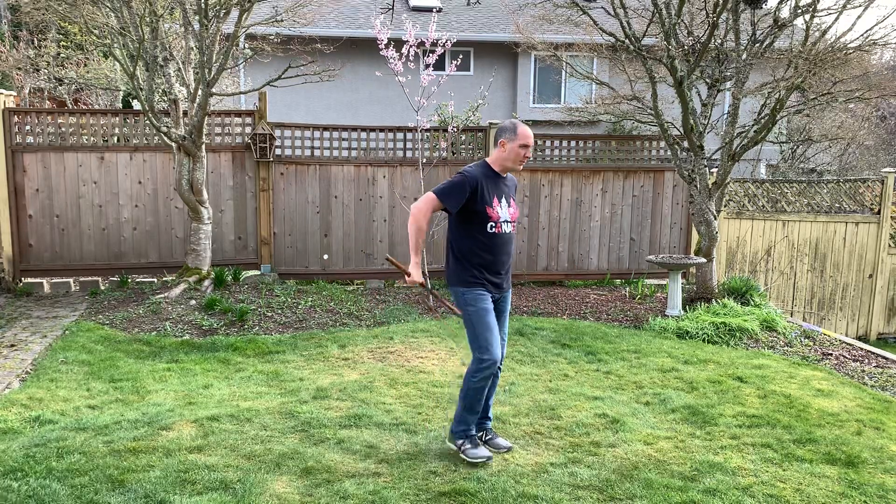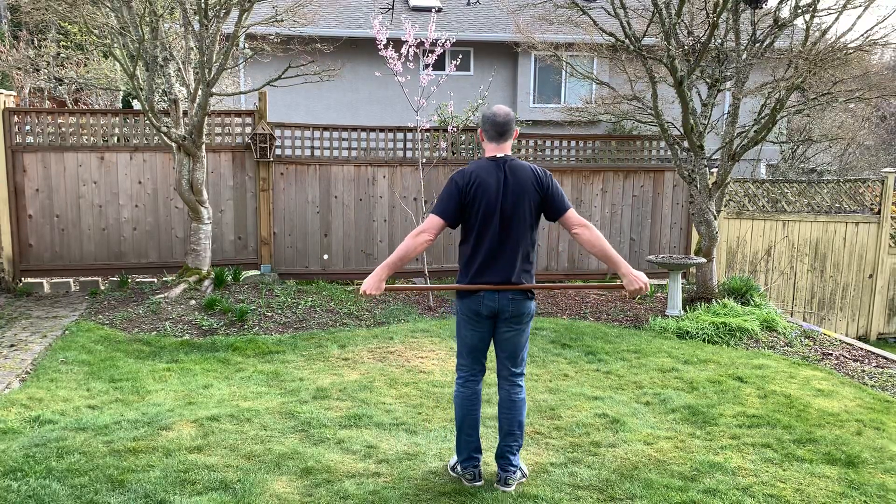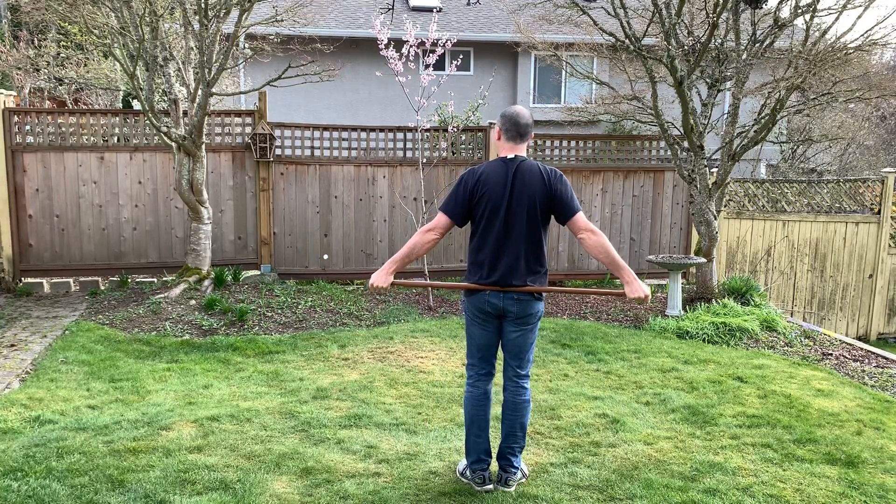Next we're going to warm up our wrists a little bit. Put the Jo behind your back, grab the ends if you can, then get it over your head and bring it towards you. That's going to give you a good stretch in your wrists and help warm up and loosen up your wrist joints. Hold that for a few seconds, then we'll go to the next one.